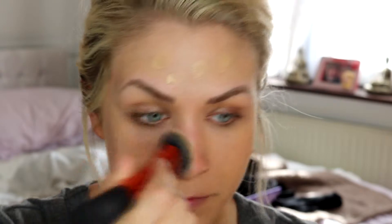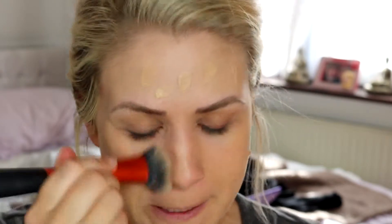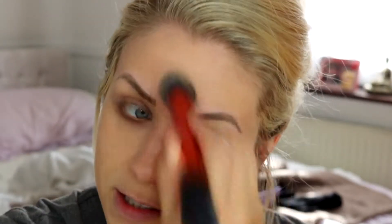Oh my God, it smells so nice — it smells like apple, really fresh. The shade is spot on for me at the moment. That was probably about half a pump on my face, which is a very light coverage. You can still see some of my redness coming through from my acne scarring, so I'm going to go in with a little bit more.